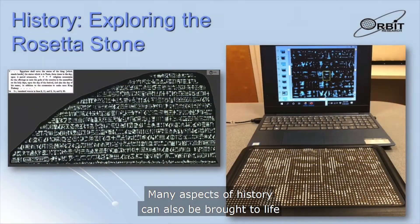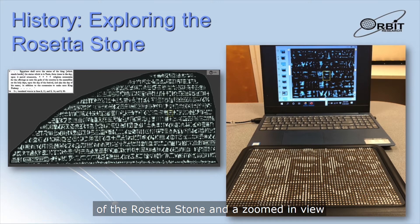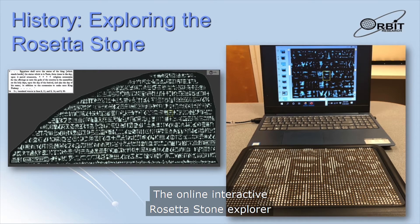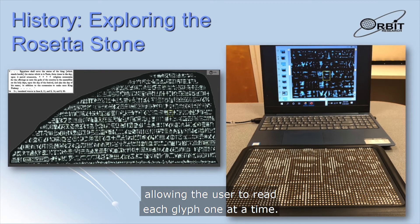Many aspects of history can also be brought to life with the Graffiti. This slide shows a picture of a portion of the Rosetta Stone and a zoomed-in view of the hieroglyphics on the Graffiti. The online interactive Rosetta Stone Explorer can be viewed directly on the Graffiti, allowing the user to read each glyph one at a time.